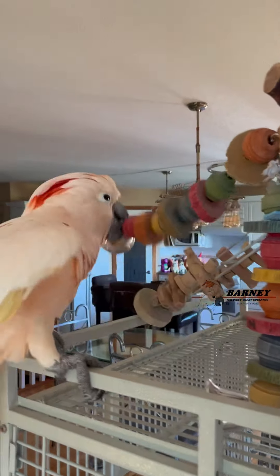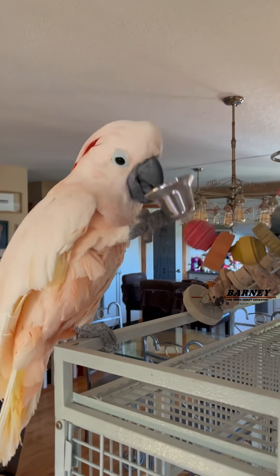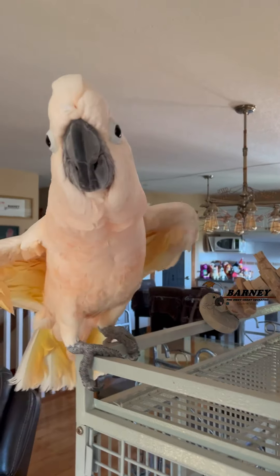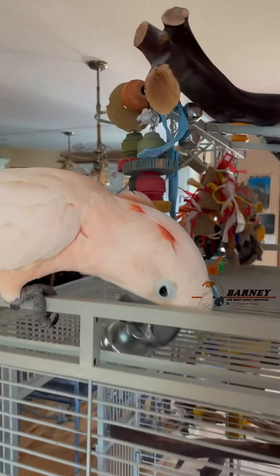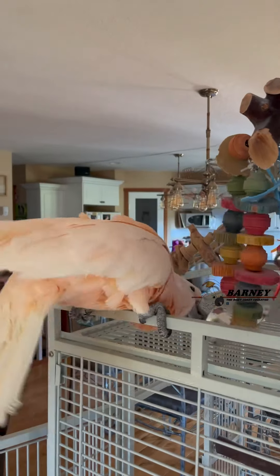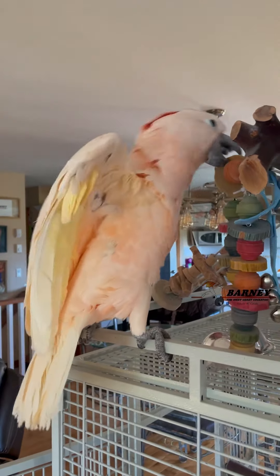Oh, hello! That was a good screenshot! I love doing the close-ups! Look at those wings! Look at those wings! Whee! This is a fun toy too!